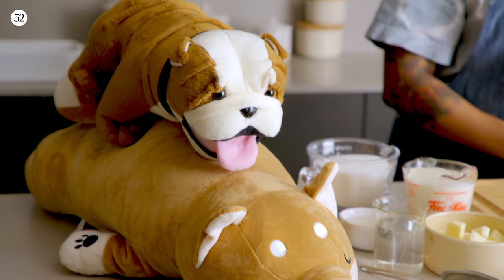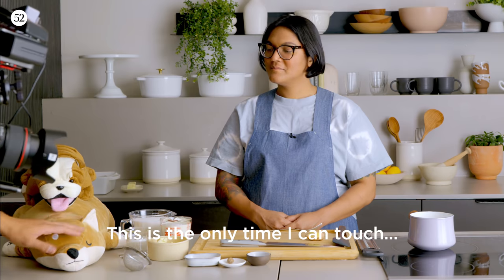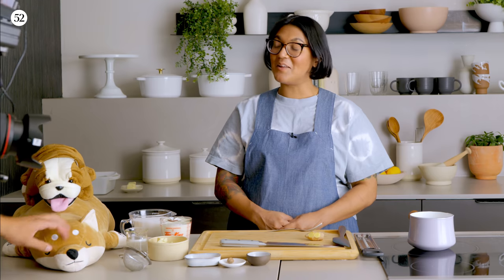Getting close-ups, beauties of the dogs? It's the only time I can touch. Yeah, you're never getting closer.